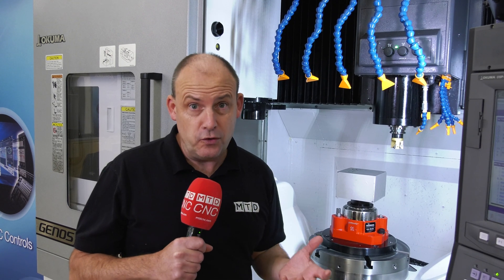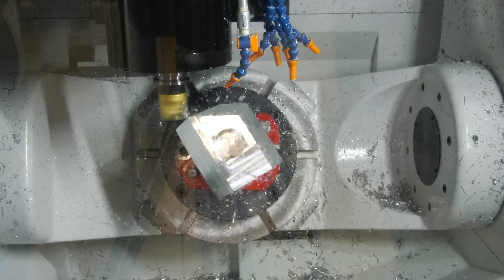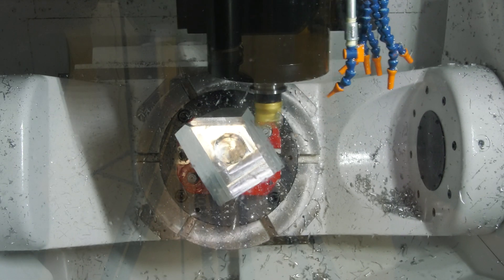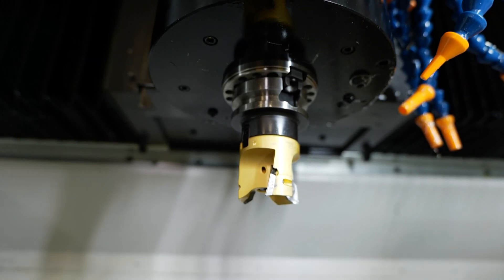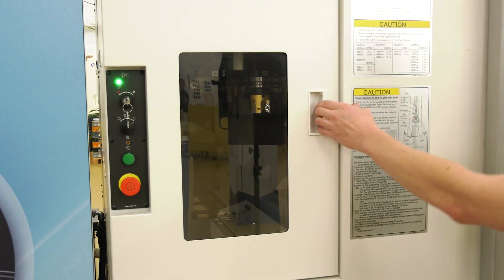So what about the M460 itself — what's the specification, but probably more importantly, what comes as standard that you wouldn't expect? The Genos M460 5AX machine is a 5-axis vertical machining centre aimed really at the wide-ranging area of subcontracting. The spindle is a 15,000 rpm spindle with 22 kilowatts, which means it's capable of machining aluminium as well as machining titanium. The workpiece table can take a swing of 600 millimetres with a height of 400 millimetres for a component and fixture.